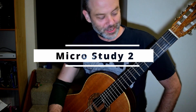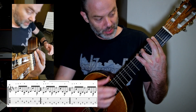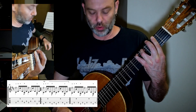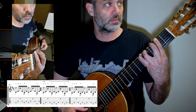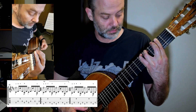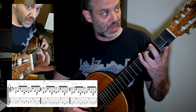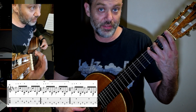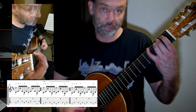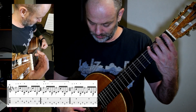Welcome to Micro Study number two. We left it off here at full bar cross two. Fourth finger on five. Melody is now under that bar chord. Two on the G. Then you are going to shift down with your third finger as the guide, and it's going to be fourth finger on the third fret. Second finger on F sharp.